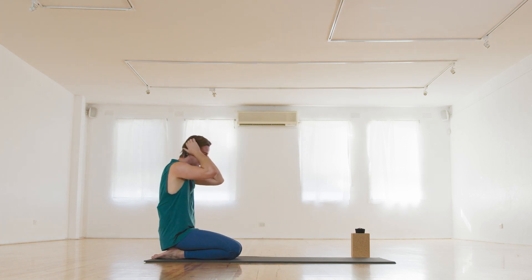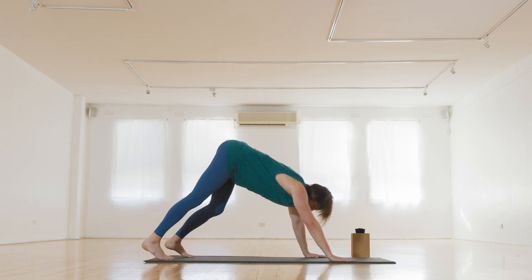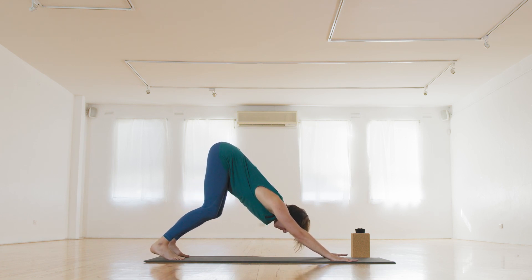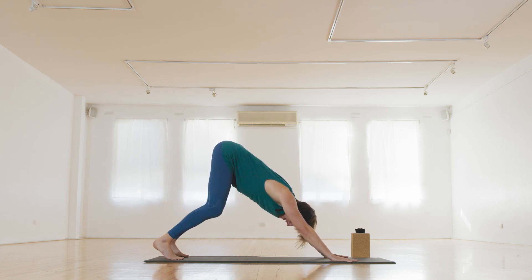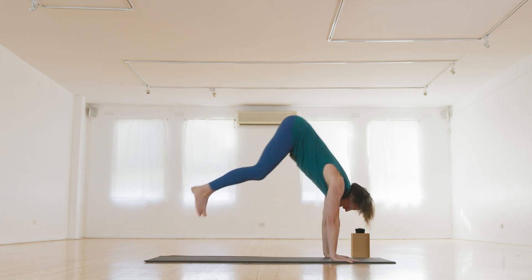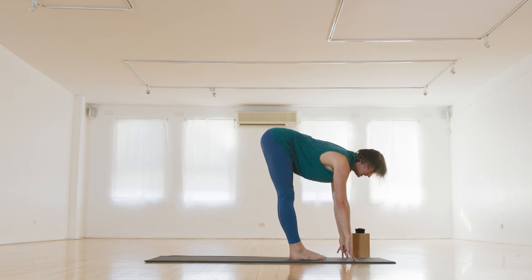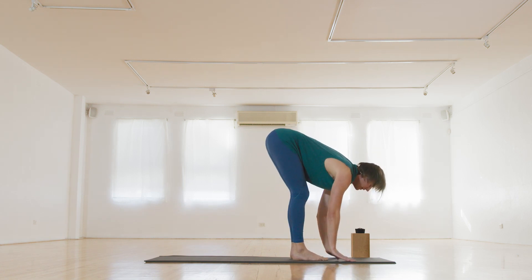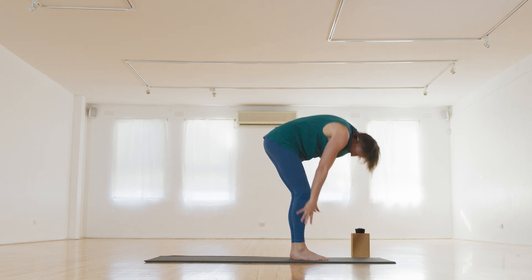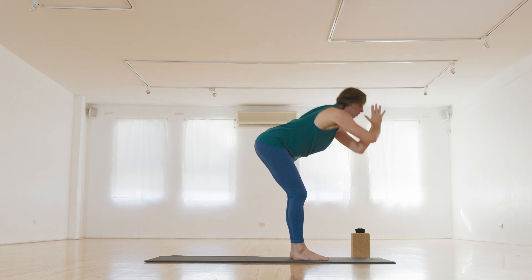Downward dog again from here. We're coming to the top of the mat — if you're going to spring, bend your knees, bend your elbows, use that core like a spring to get your hips up high and land the feet. Halfway lift, inhale, folding, exhale. Inhale. And again, fold, exhale.